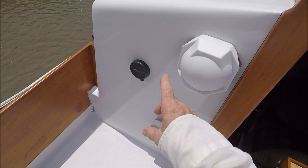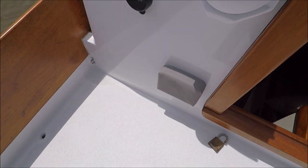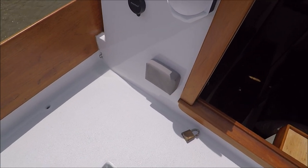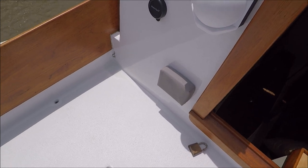And the compass, step sounder, and that's the autopilot control head for the Pelagic tiller pilot.